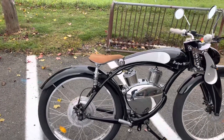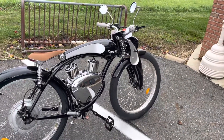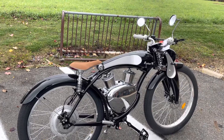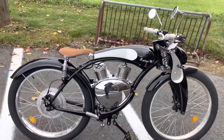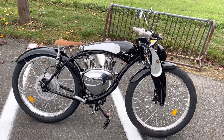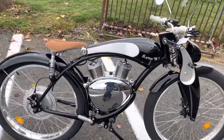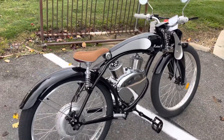This is not your traditional e-bike that you see millions of people riding. This is for that person who wants something different. With the Retro M1, all eyes will be on you, everyone will want to know how it rides and take pictures of it. It's a very stylish bike.